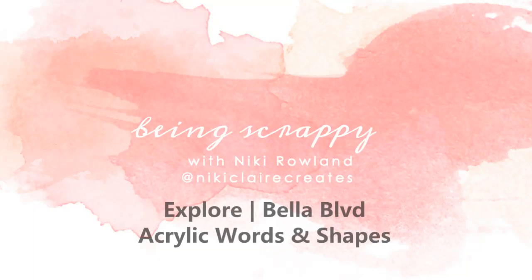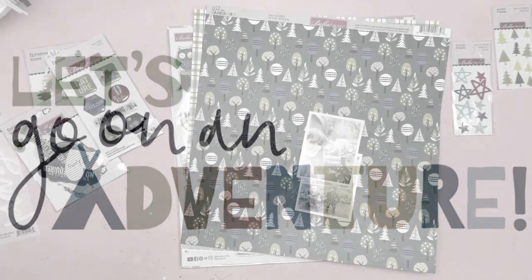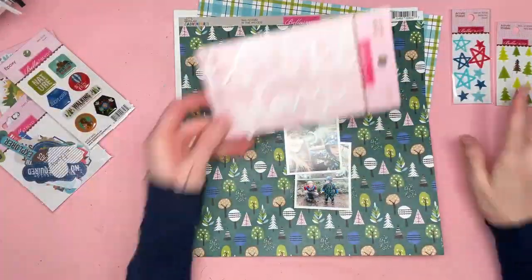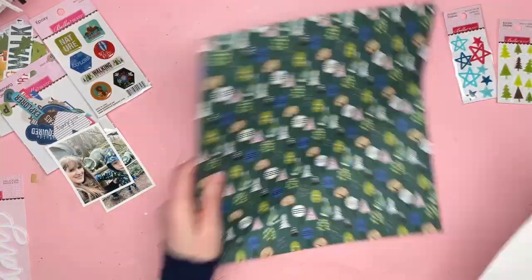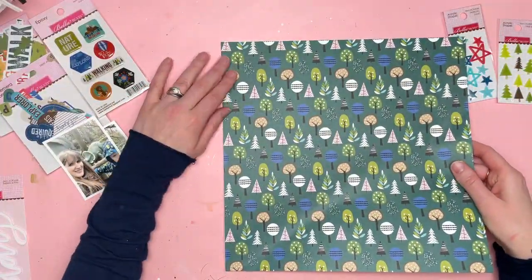Hi everyone, this is Nikki Verland and today I'm making a layout for Belle Art Boulevard. I'm using the Let's Go on an Adventure collection and my assignment today was to use acrylic words and shapes. I've picked out a few bits and pieces that I thought would work with this collection and I've decided to make a boy-themed layout about a day we went looking for dinosaurs.